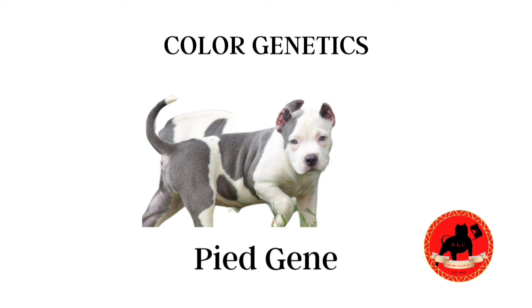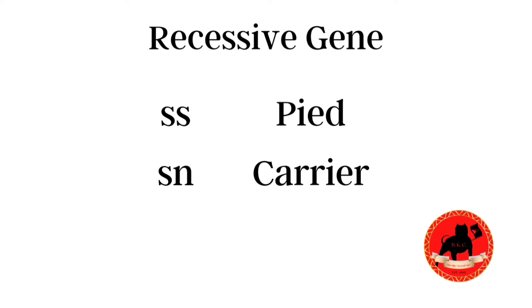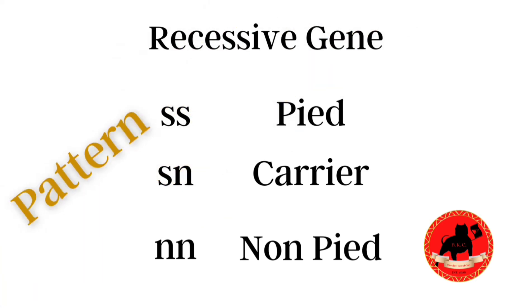The piebald gene is represented by the letter S, and S stands for sport. The piebald gene refers to the spotted colors on the dog and could have different variations, which we'll get into as we go along. One important thing to note is that the piebald gene is a recessive gene, so it needs to be double recessive in order to show — that would reflect as lowercase ss. If a dog is lowercase sn, that's a carrier, and if a dog is lowercase nn, it's a non-pied dog. This could also show up as capital S lowercase s for carriers and capital SS for non-pied dogs on a DNA test.